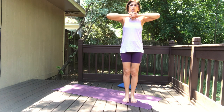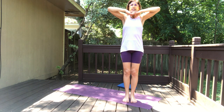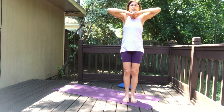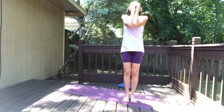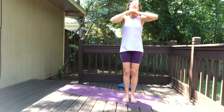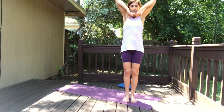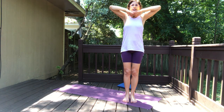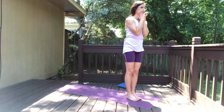With your inhale, keep the chin parallel to the floor and very slowly start to lift your elbows up. Then exhale, lower the elbows down, lift the chin up. Keep moving — inhaling, lifting the elbows up, exhaling, lowering them down, chin up. Keep moving, inhale all the way up, exhaling. One more round, inhaling, exhaling.